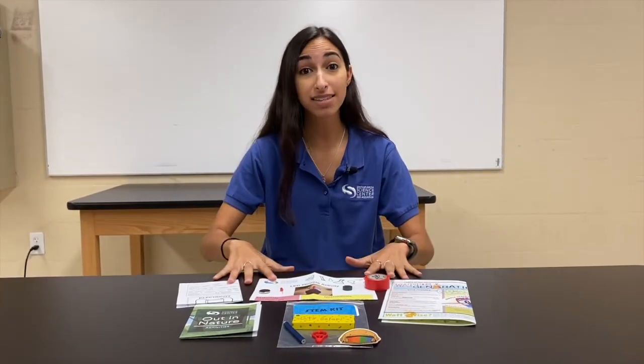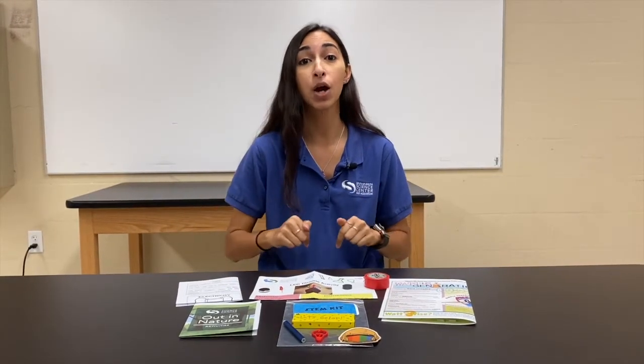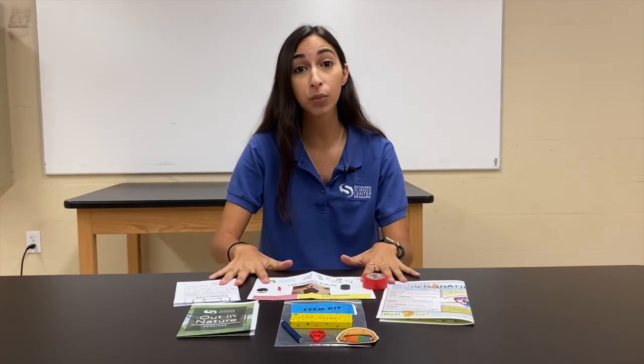Hello everyone, my name is Nicole and I'm the special events coordinator here at the South Florida Science Center and Aquarium. Welcome back to another one of our virtual science shorts. Today we are going to be making LED throwies. It's a super fun activity that you can take home for the whole month of September. We're actually going to be selling this activity for $5 on our website, or if you're able to come to the Science Center in person, we are giving these activities out free with admission at our 11:30 interactive STEM show.